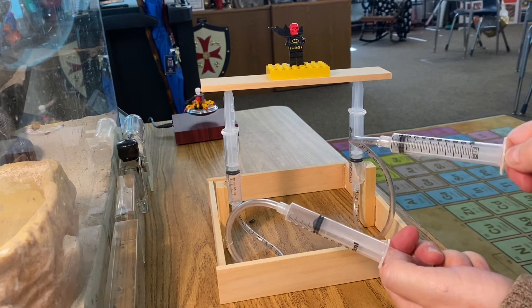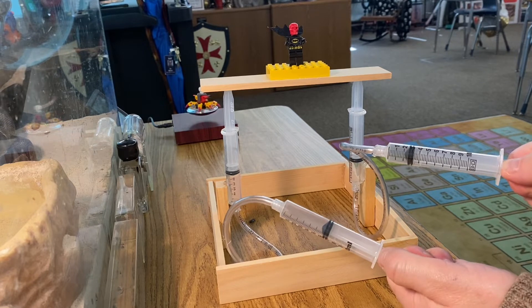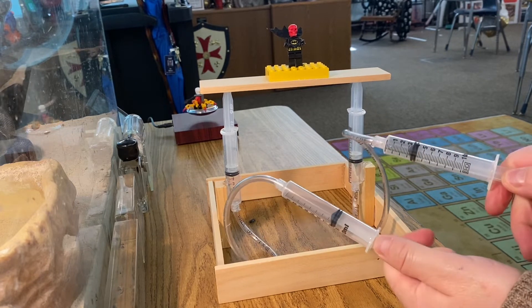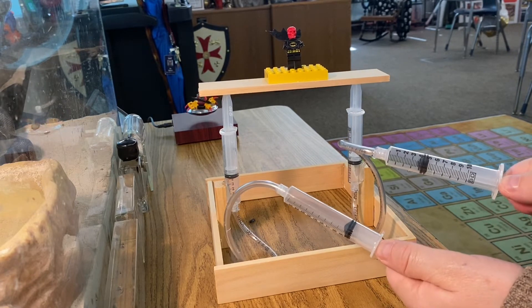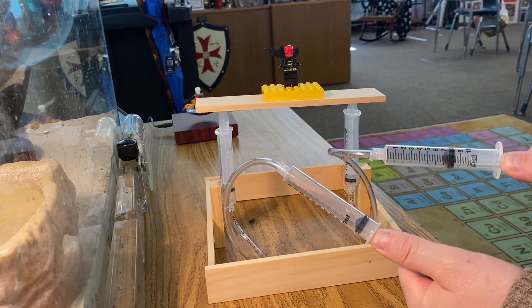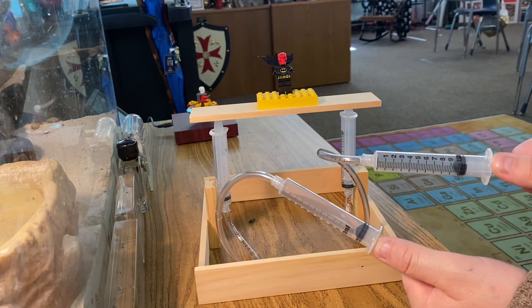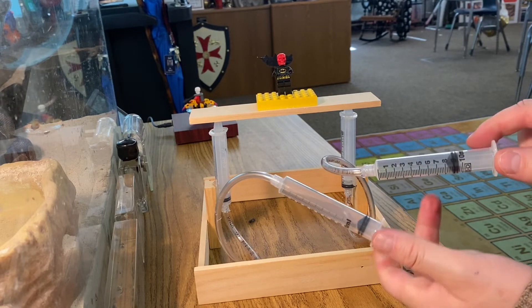If I want him to go back down, I'm going to pull my syringes back and see if he lowers. He comes back down. See if the pneumatic lift goes down — there it goes, down it goes. So this is a pneumatic lift because it just uses air pressure.